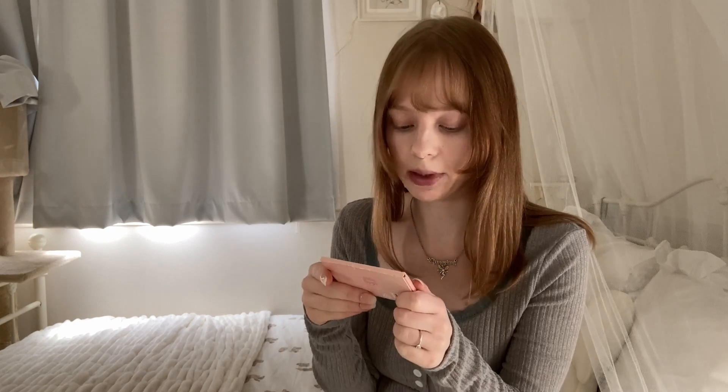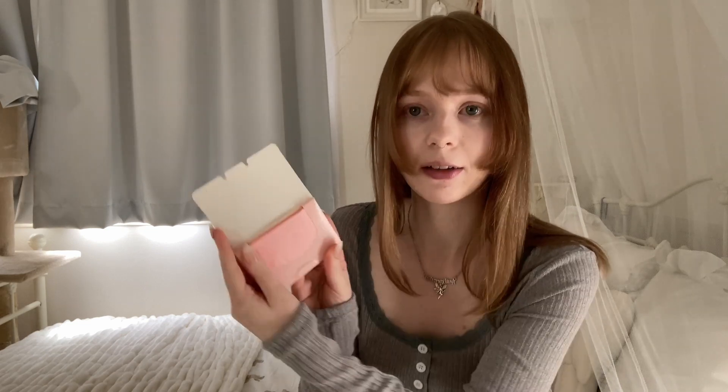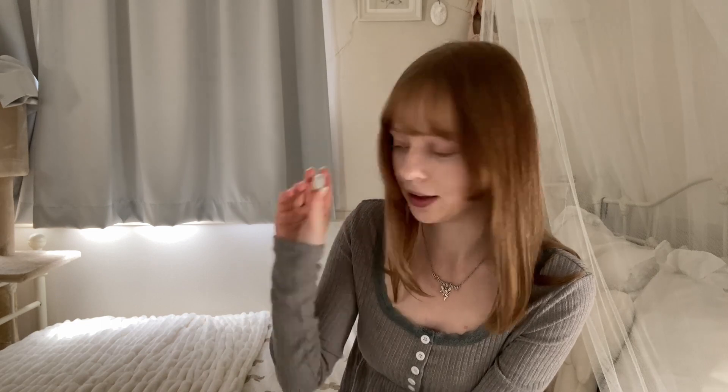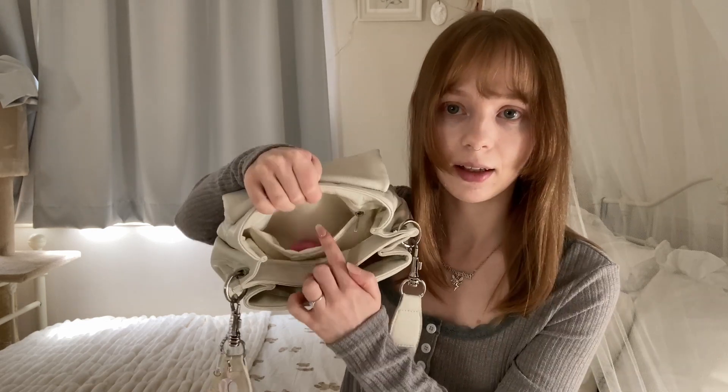I also have oil blotting papers for my face when I wear makeup — I bought these off of Yesstyle ages ago. I also love salt so I carry little salt packets because sometimes I want to add more salt to a dish when I go out. Then another gum, and a shoe horn which is essential especially in Japan since you take off your shoes when trying on clothing.